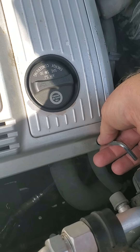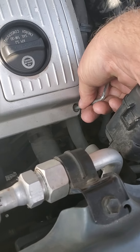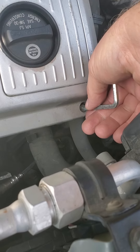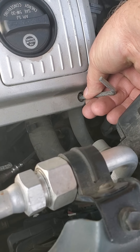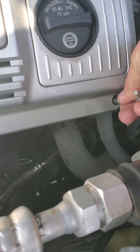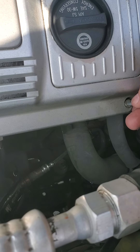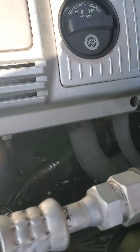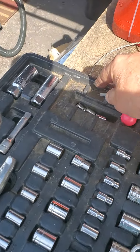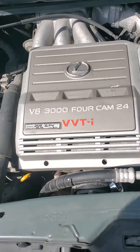It doesn't take much to get them loose. And once they're loose... is it going to come out of there? Well, if it doesn't come out, I'll have to use my magnet. But the others came right out. Of course, this one will give me problems. Put a little pressure on with my finger. Put those in a safe spot, not someplace they'll roll off and you'll never see them again.